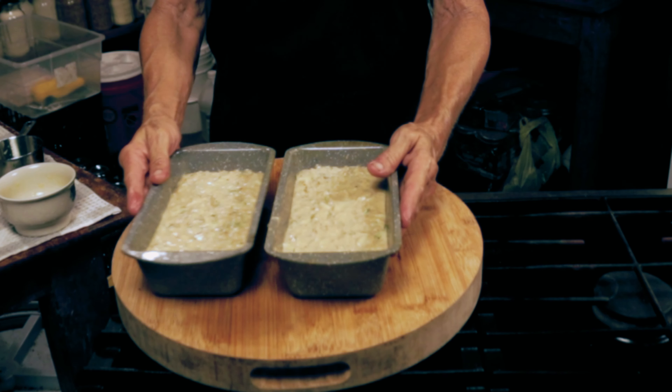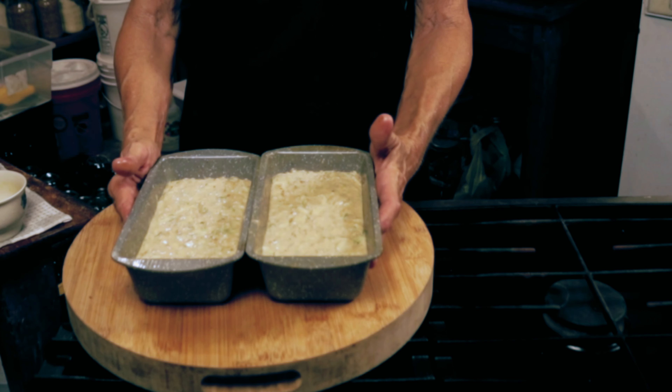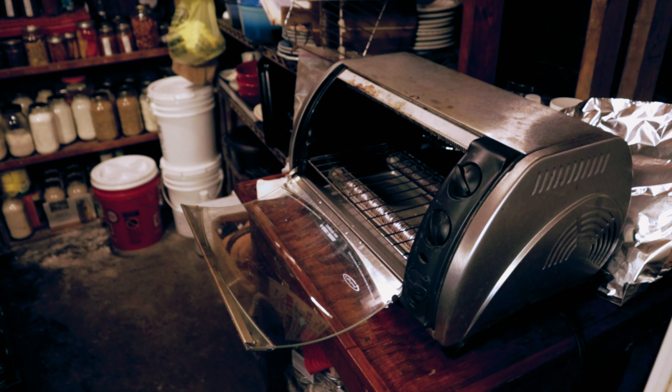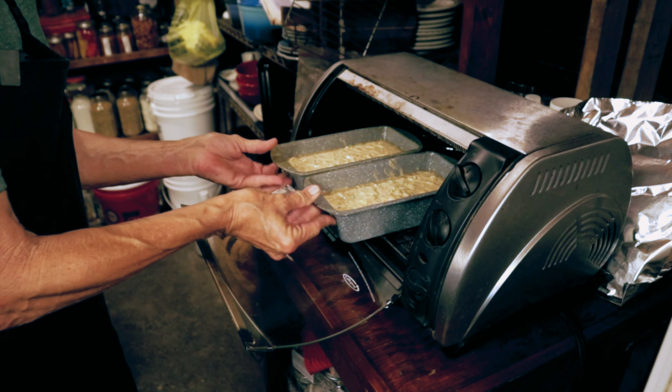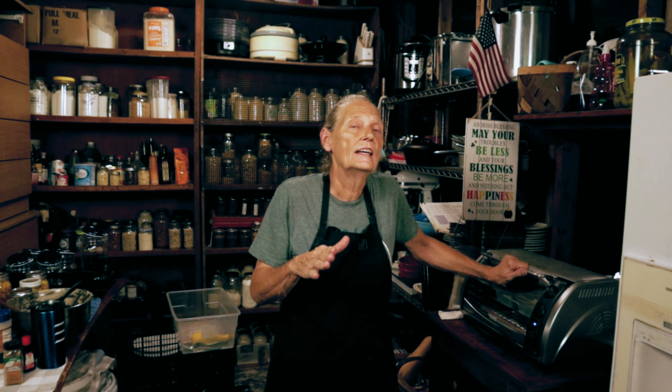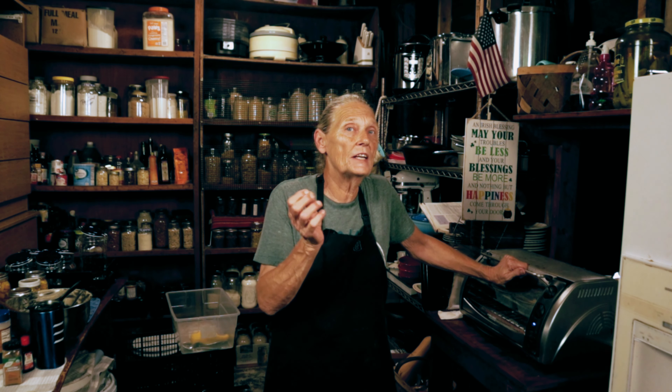Now that my oven's preheated to 350 degrees, I'm just going to set them in here side by side. Depending on your loaf pan size, anywhere from an hour to an hour and 10 minutes. Check it — do the toothpick test right in the center at the one-hour mark. If it comes out and there's still a little something on it, leave it that extra 10 minutes. Otherwise, if you pull that toothpick and it's clean, it's done.